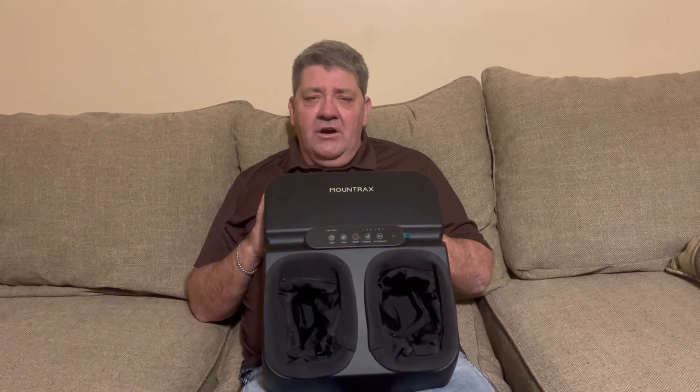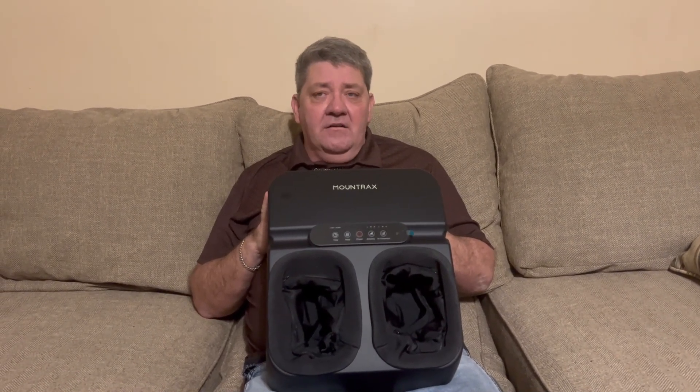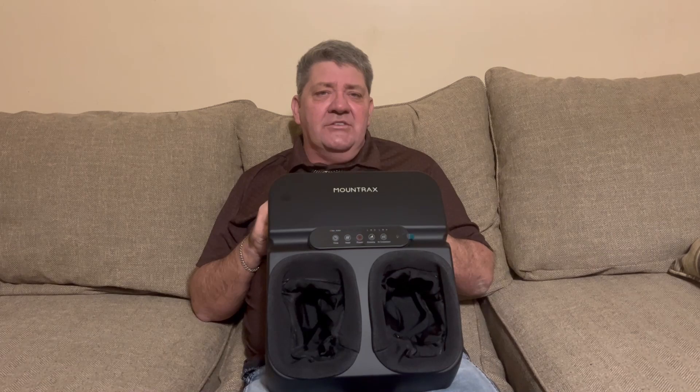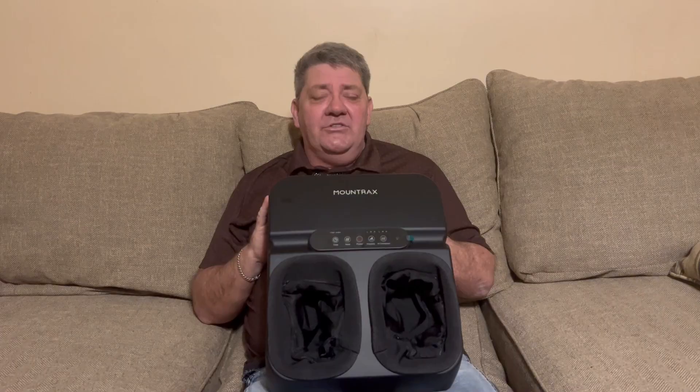When your feet hurt from working all day, slap this on, set it on your floor by your favorite chair, sit down, turn it on, watch TV, and enjoy yourself. Be careful, because this feels so good it will put you to sleep. Mountrex — get you one.